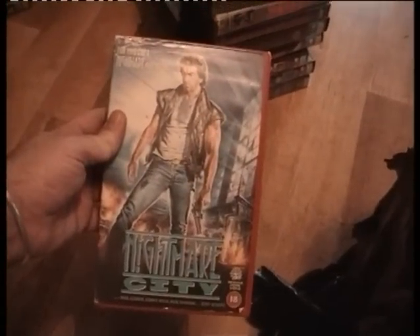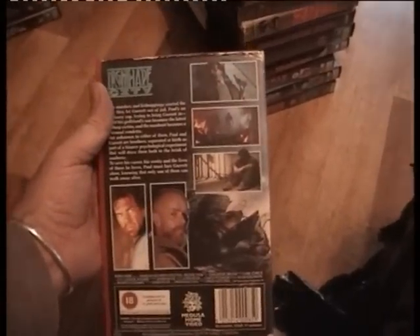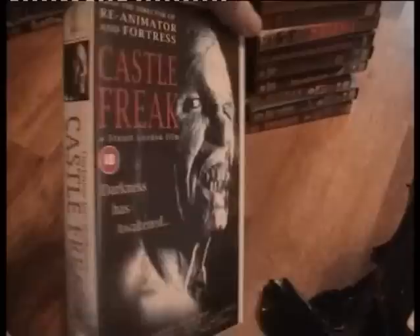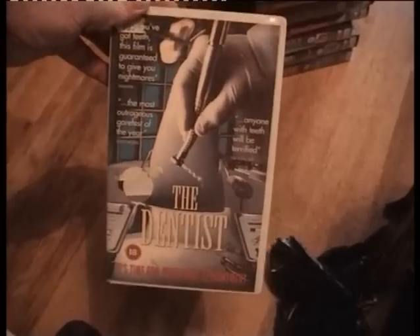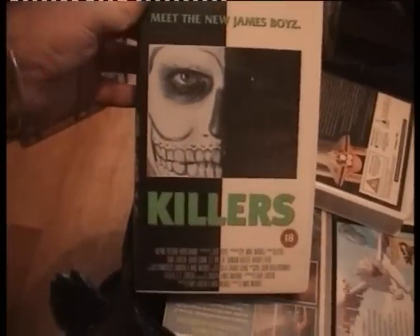Nightmare City on Medusa — I don't know if it's the same as the other version, but I've not got it, goes in the needs. Castle Freak — I've got that on time code, I watched it, it was okay. I'll keep it because I haven't got it on rental. The Dentist — I believe I've already got it. Not sure if it's Dentist 1 or 2 I've got — I'll put it in the needs for now. Killers — I have not got that, definitely not.